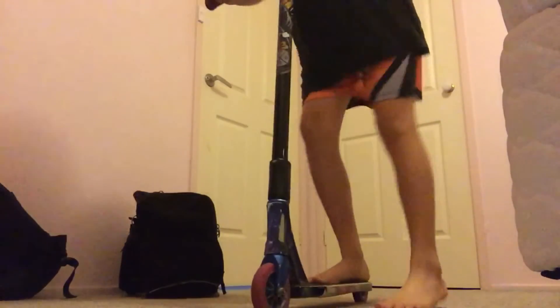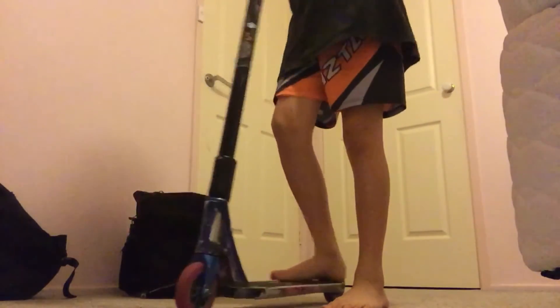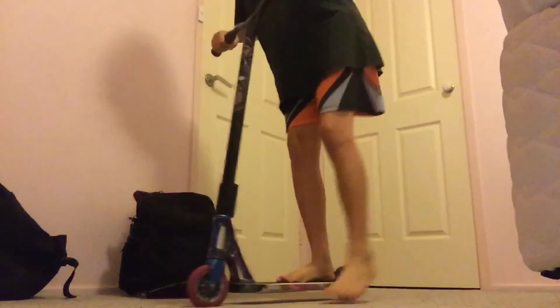You just keep practicing, or you can go foot first. The next step is learning a one-footer first — like that. Just going once like that, you just need to practice a little bit. Start a little bit easier and then go further and further.